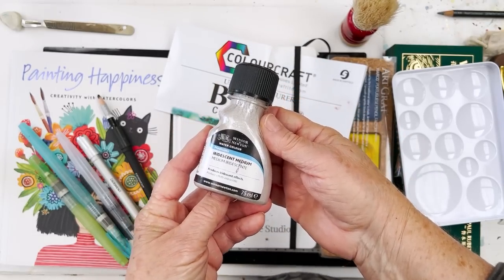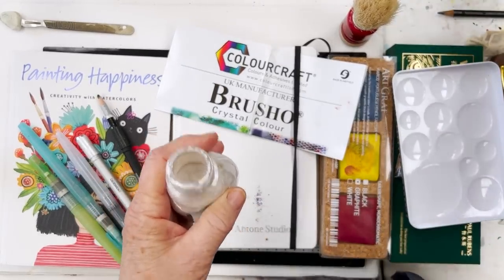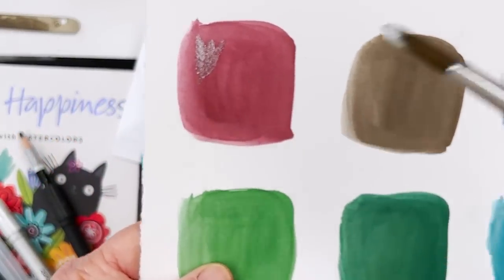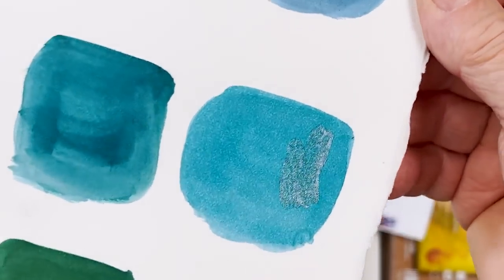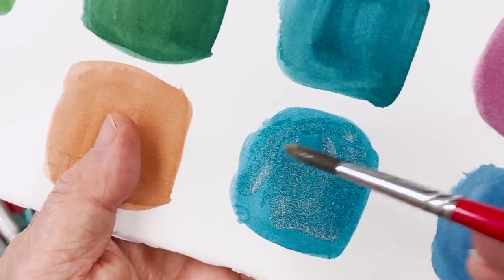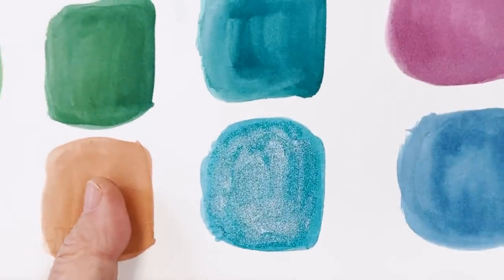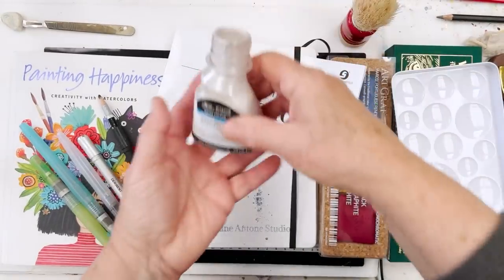This is a bottle of iridescent medium from Winsor & Newton. This is nice because if you're doing something for Christmas and you want to give it a bit of an extra sheen, you just pop some of that onto your painting. Can you see that? It makes it shimmer and shine. If you're doing dragonflies, fairies, wings, or that kind of thing, it can give a little glisten. It's not expensive and it can turn all of your paints into shiny ones — a Winsor & Newton iridescent medium.